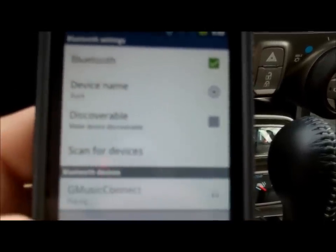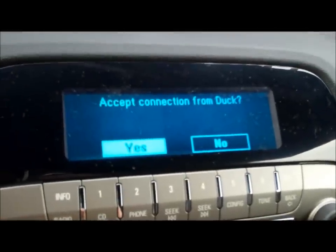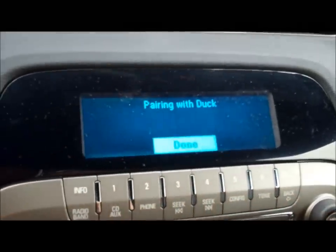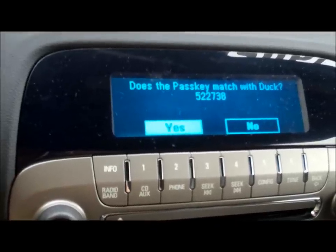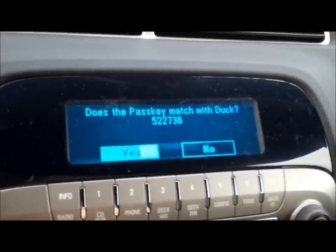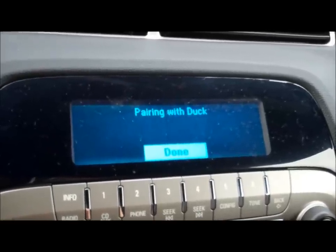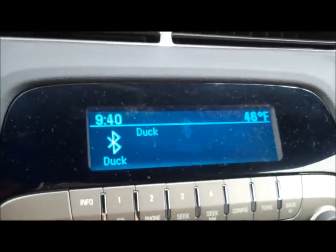There it goes. I'll hit pair. It's pairing right now. It says accept connection from my phone. I'll hit yes. Hit yes again. And it's currently pairing right now. And there it is — my phone is synced up.